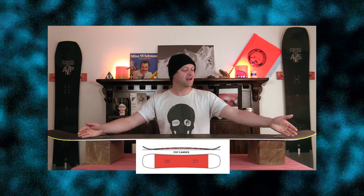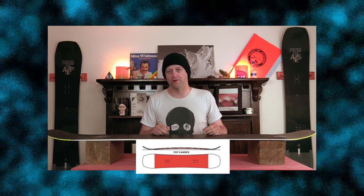This board features Amplid's pop camber, which is good old-fashioned camber — so from contact point to contact point you've got that arc of traditional camber. Expect a lot of load, pop, snap, and drive from this board.